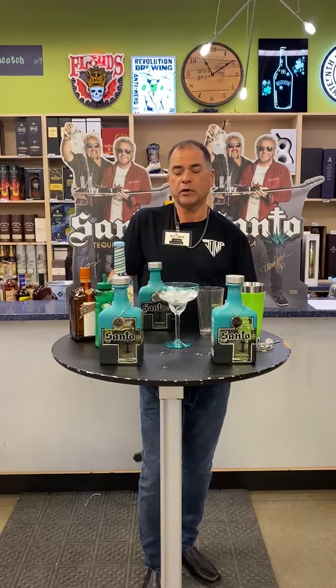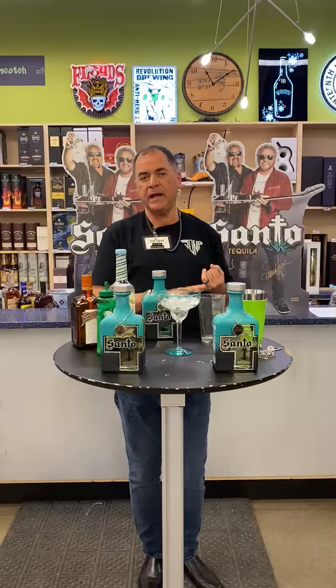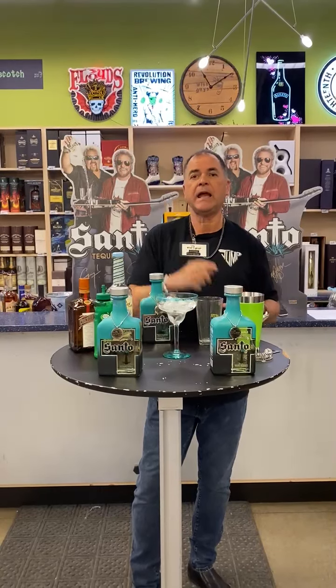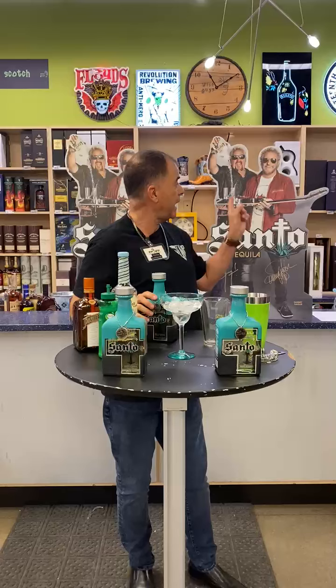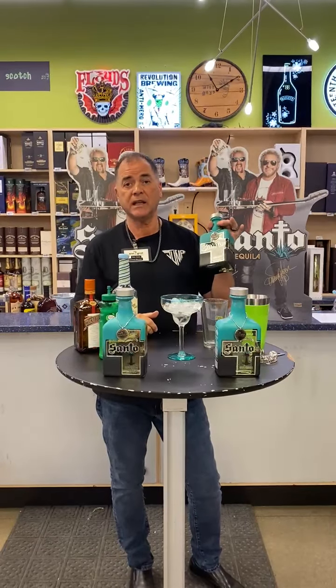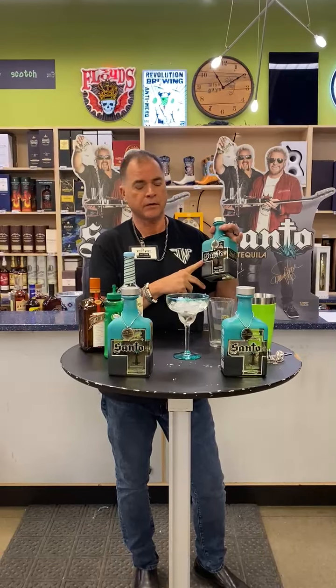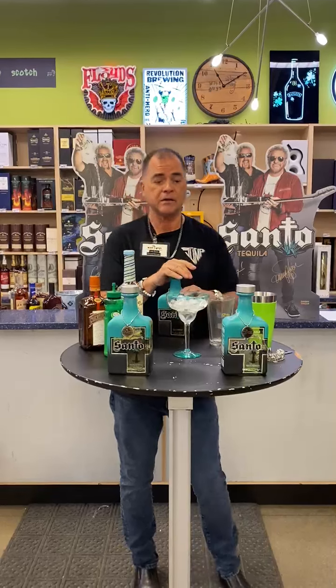Hey everybody, this is Rick Green from Wise Guys Liquors and we're doing our April cocktail video and we're going to do a margarita. Everybody knows that I'm a big Van Halen fan, I'm a big Sammy Hagar fan, a big Guy Fieri fan, and I love tequila. So we're going to use Sammy Hagar and Guy Fieri's Santo Reposado Tequila — Wise Guys personally selected this Reposado Tequila ourselves.